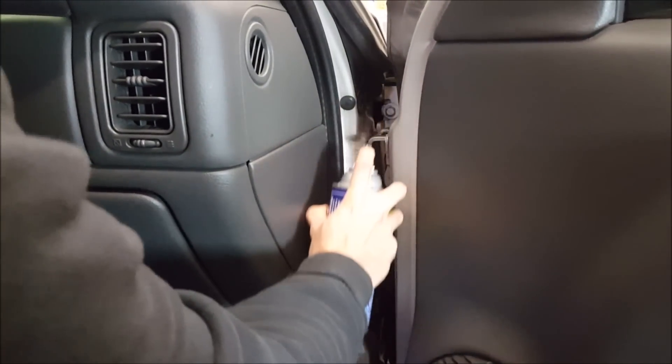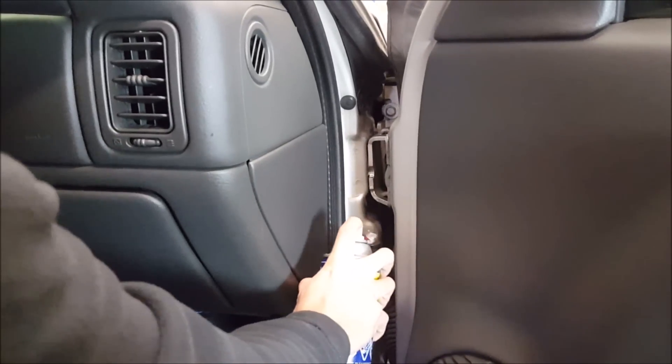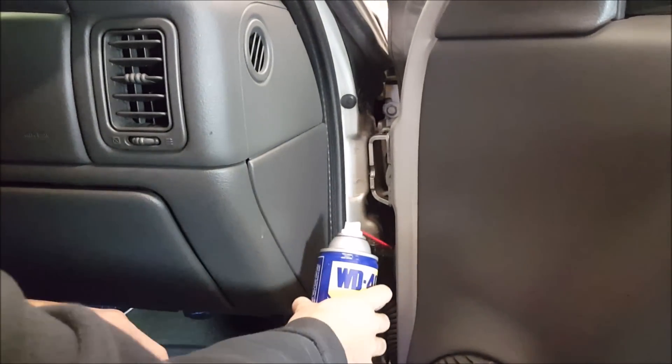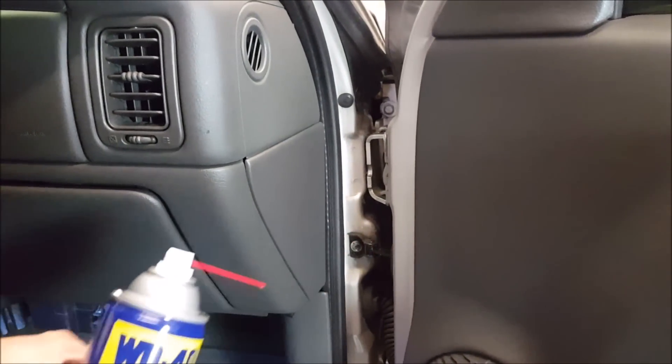On a daily driver like this truck I don't really care. I even shoot it in here where I can't really wax the vehicle, just to inhibit any kind of rust. I prefer WD-40 over silicone spray in this application because on these plastic parts silicone does squeak quite a bit.